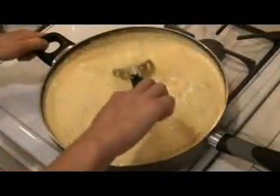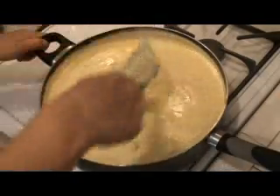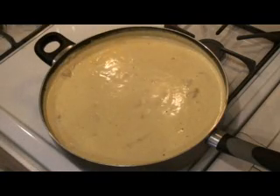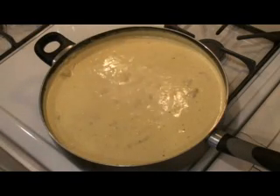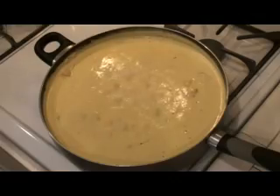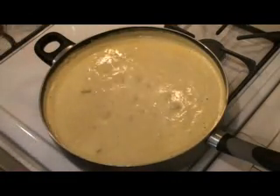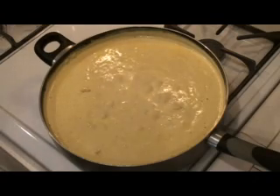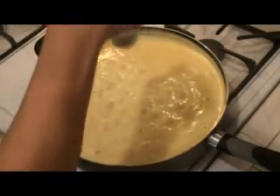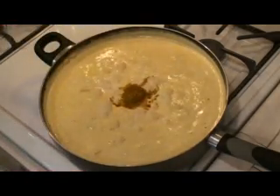Our curry has been simmering for about ten minutes. I added about three to four tablespoons of curry powder, which is what gives it this nice yellow color. As it simmers, it also thickens the cream. Be sure to toss it, and we should be tasting this to find out if it needs any adjustment in seasoning. I think this needs a little bit of salt for my personal taste, and I also like a nice curry taste, so I'll add another half a tablespoon of curry.